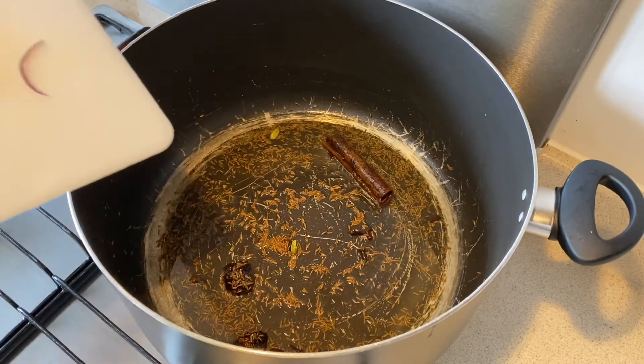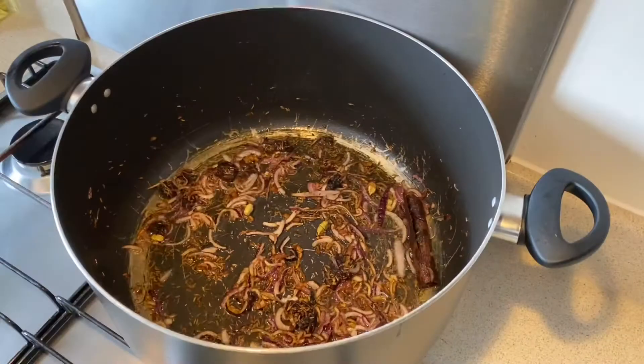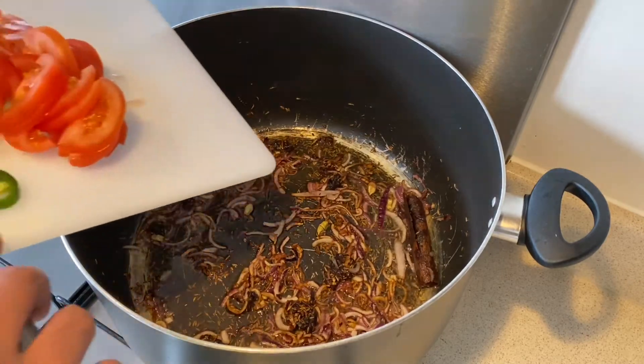Now I'm going to add onions. My onions are gone nice and brown, so it's time to add tomatoes and green chili.